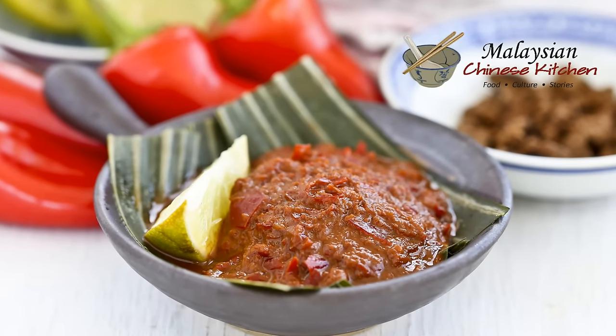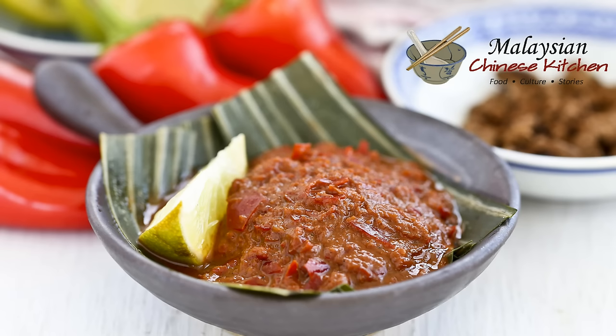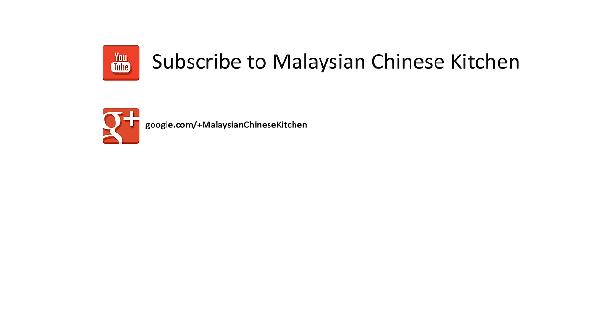This wonderful sambal belachan adds zest to your dishes. It can also be used in salads or kerabu as it is known in Malaysia. Do give it a try. Please subscribe and as always, happy cooking and thank you for watching.